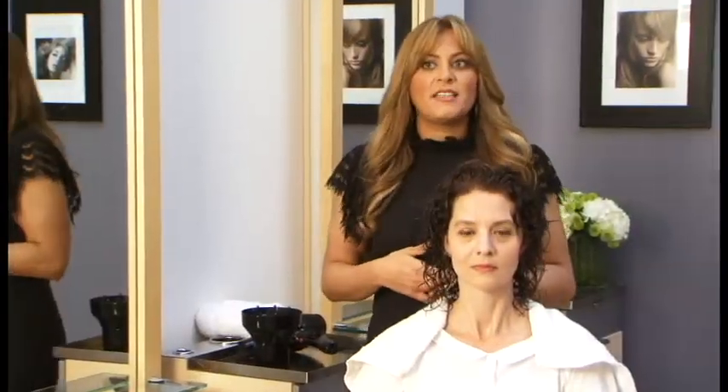We do recommend that you try to let your hair air dry naturally. But if you don't have time and you need to run out of the house quickly, then we suggest using a diffuser.